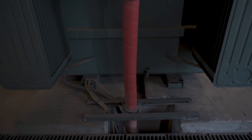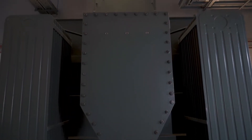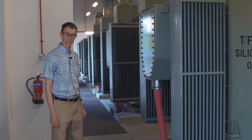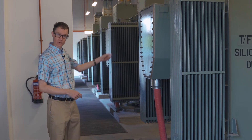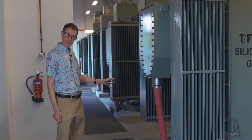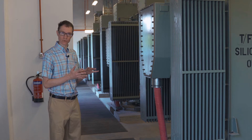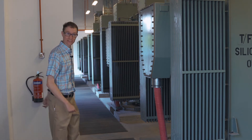The high voltage lines here in Singapore are buried underground. What we can see here is a red cable coming up out of the ground — a three-phase 22 kilovolt high voltage line. This transformer is going to change that into the 230 volt to neutral that we use in our daily lives. The 22 kilovolt refers to the phase-to-phase voltage, and this is a three-phase transformer.